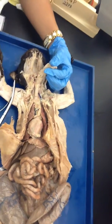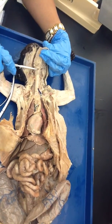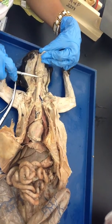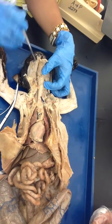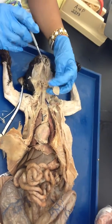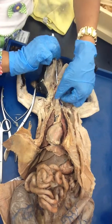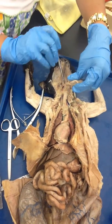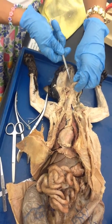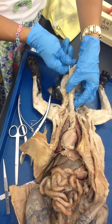For laryngopharynx, first you need to know where the larynx is. This is your trachea, and this right here is the thyroid cartilage. This is the cricoid cartilage, and the larynx is present behind this, inside and behind the laryngeal and cricoid cartilage. So when you put your probe in and it goes inside the trachea, you should be able to feel the probe inside the trachea.